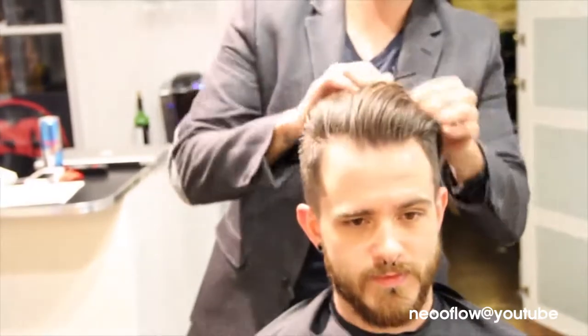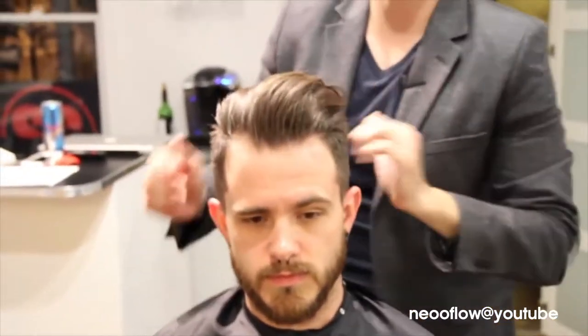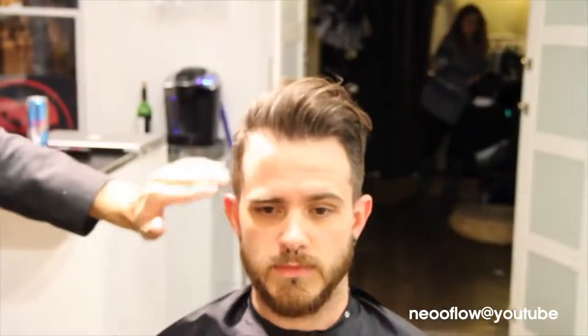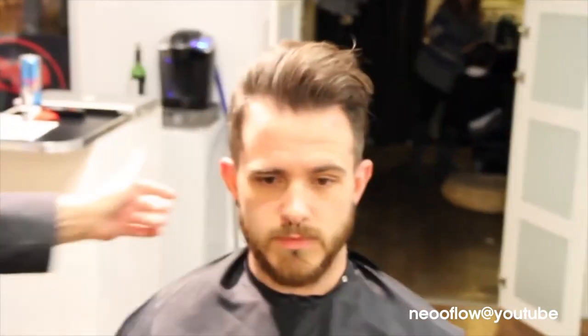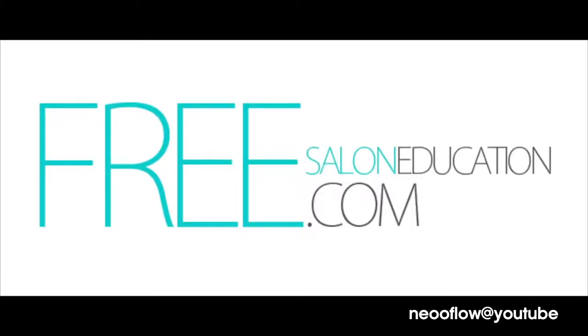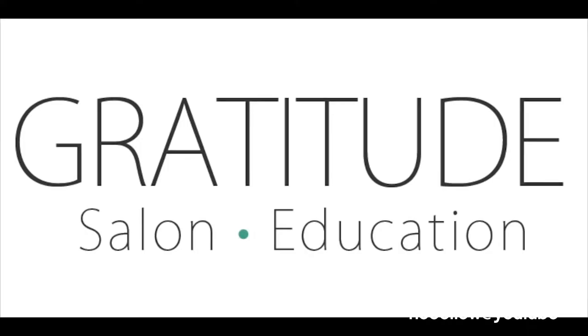You can start to see how it has a really cool kick to the front, and it doesn't just lay flat or straight back. And that is our quick little pompadour style on Ryan. Thank you guys for subscribing. Please check out freesaloneducation.com and support companies like FreeStyle and Millennium that help us out. Hope you enjoyed this little tip!